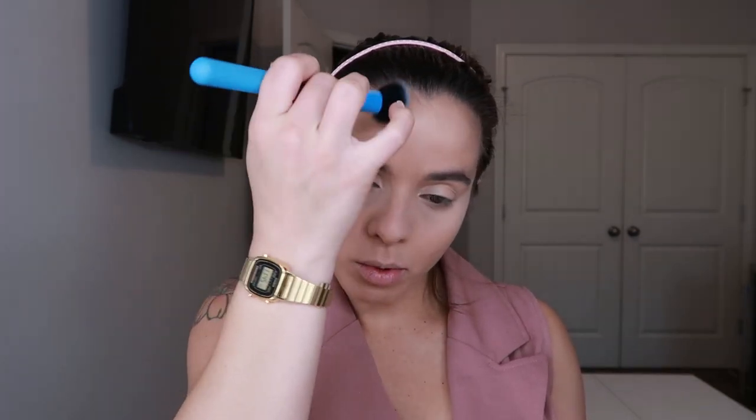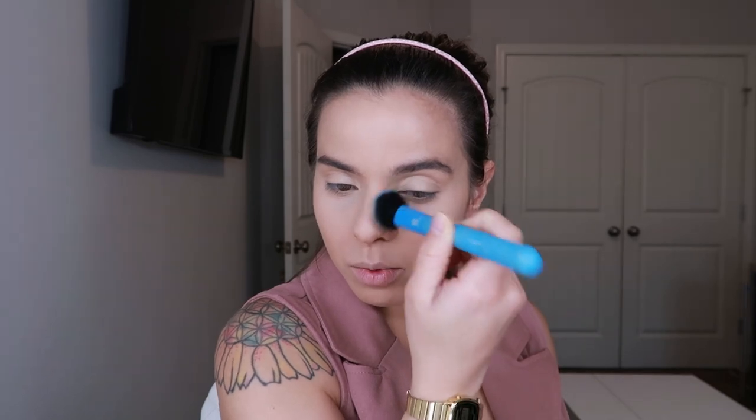For bronzer I haven't used this in a hot minute — this is the Too Faced Cocoa Contour Palette. I'm going to use a Moda angled brush and the light contour shade to start chiseling the face and bring some warmth. I'm bouncing it on top of the cheekbone and bringing it up to the temples and forehead, outlining the hairline, bringing it to the sides of the nose as well, and the chin area and neck.